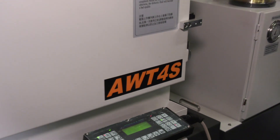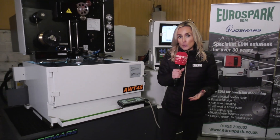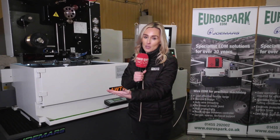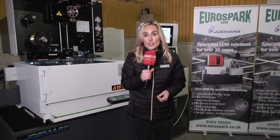This is the AWT4S Submerged Wirecut EDM from EuroSpark. There's never been a better time to buy because you've got the government civil scheme and the bounce back scheme as well, where you can borrow up to 50,000 pounds and pay nothing for the first 12 months.